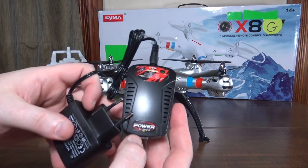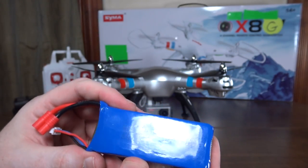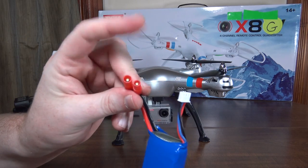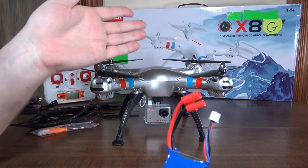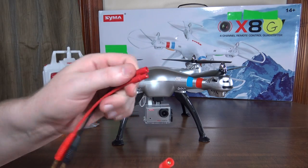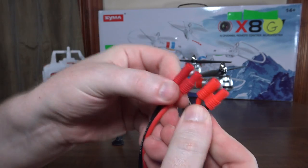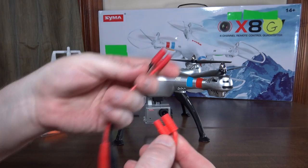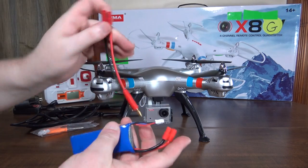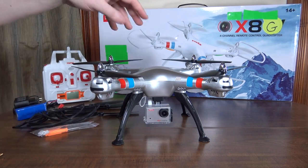It also comes with a wall charger that charges through the balance port. The battery is a 2S LiPo 2000mAh that takes about three hours to charge with the stock charger. The battery plug type is different from the X8C — it's called a Super Tiger plug, spelled T-I-G-R-E. If you're looking to get your own charging cable, this plug type is called Super Tiger.